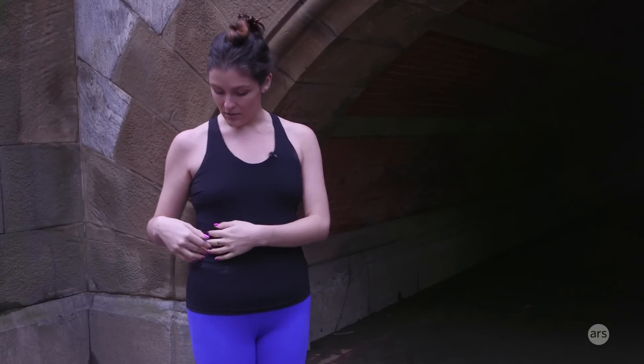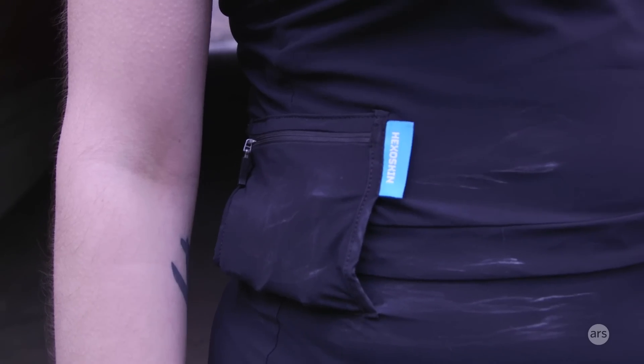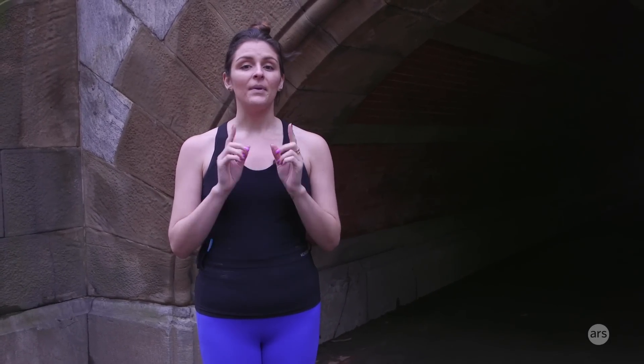This shirt has sensors in it, and as you can see on the side, it has this little pack. It tracks your heart rate, steps, calories, breathing rate, breathing volume, and a whole bunch of other stuff. Underneath where the strap would be, they hid a whole bunch of sensors, including the heart rate monitor — the same types of nodes you would see on a chest strap heart rate monitor.